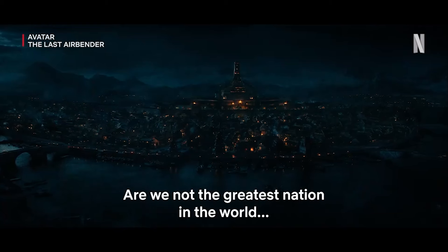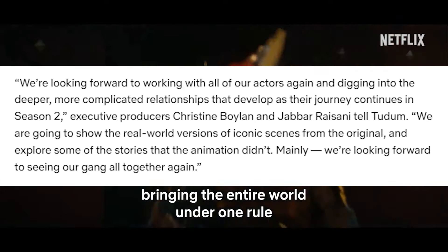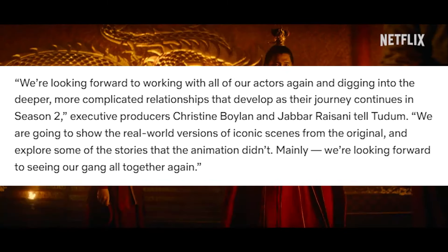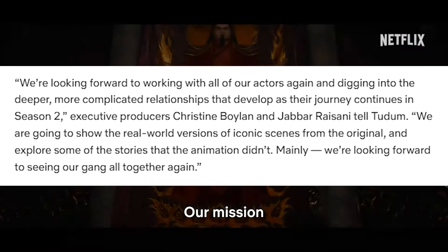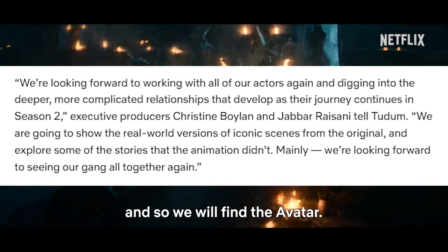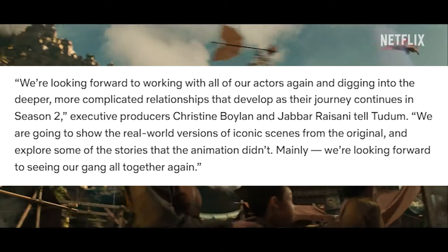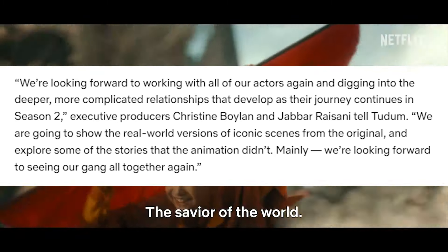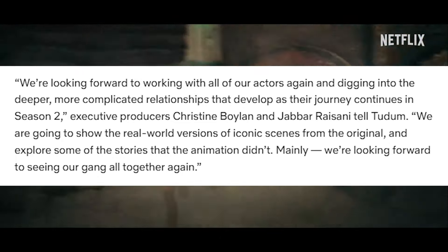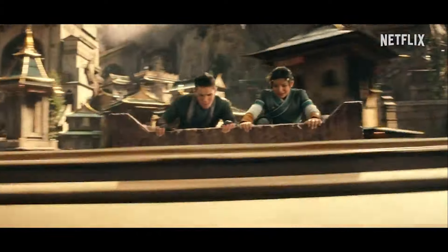One last thing we have to discuss is a topic mentioned in an article from Netflix themselves about season two. The article details the news of this event, and within it is also a quote from the showrunners themselves. It goes like this: 'We are looking forward to working with all our actors again and digging into the deeper, more complicated relationships that develop as their journey continues in season two,' Executive Producers Kristen Bolin and Jabari Asani told TuDumb. 'We are going to show the real world versions of iconic scenes from the original and explore some of the stories that the animation didn't.' They also said they are looking forward to seeing the gang all together again. You'll have noticed they said they'll explore some of the stories the animation didn't, and this is something that season one did a little bit too.